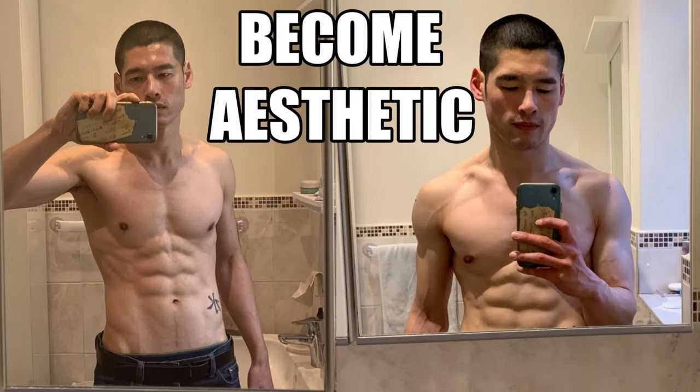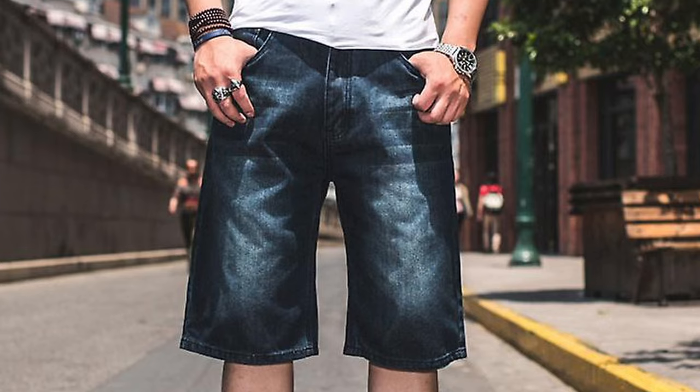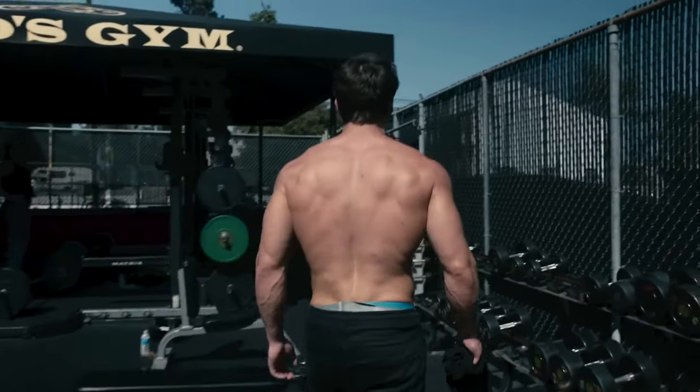This is part two in the 'How to Build an Aesthetic Body' series. If you haven't already checked out part one, please go ahead and check that out — I'll leave a link in the description below. The upper body is slightly more important than the lower body, as you can cover your lower body with trousers or baggy shorts, but it's still very important to train your legs because the lower body holds up the upper body. So never skip leg day.